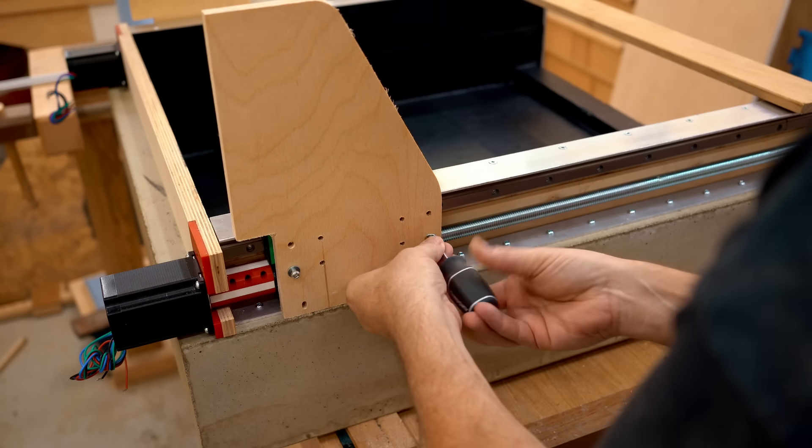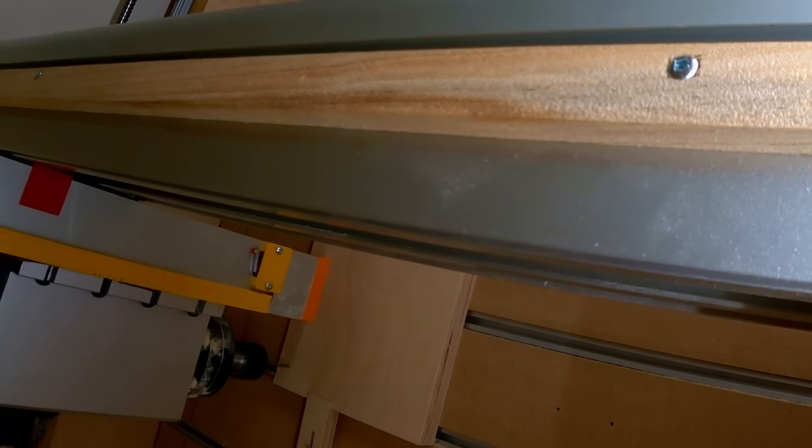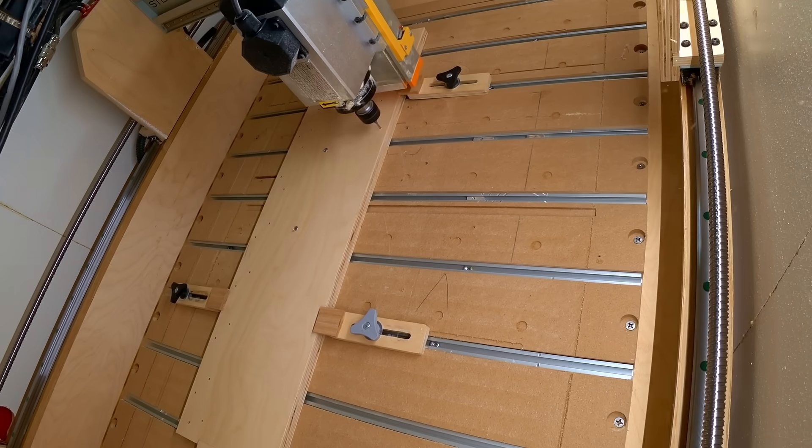Another 3D printed part. The process for building something like this is to make parts, put them on at least temporarily to see how everything lines up. That's the beauty of making parts on the CNC — it's almost a guarantee that everything lines up.